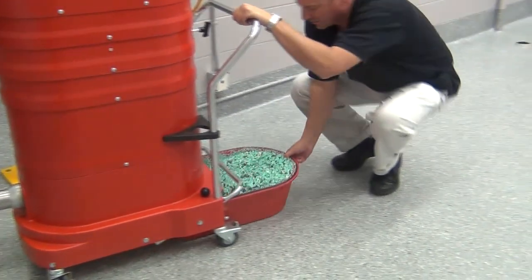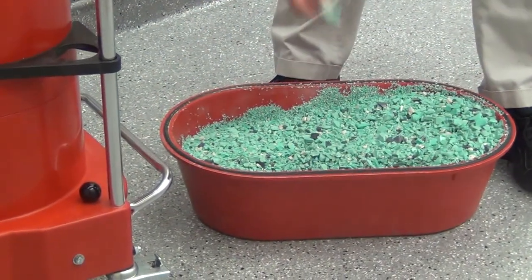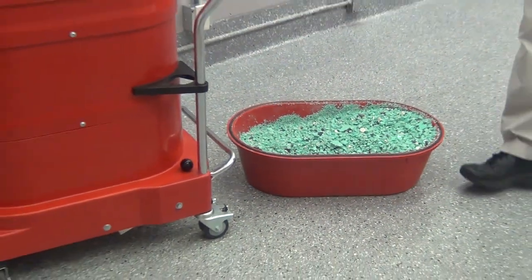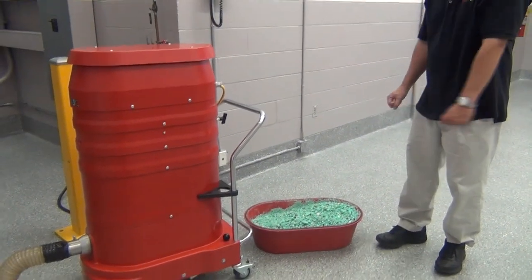As you'll see, we picked up nine gallons of material — all pulverized plastic. Some chips are extremely large while others were smaller. Again, this has been a review of the Ruvox three-motor WS2320 HD model with a 3-inch by 25-foot hose picking up PVC chips.